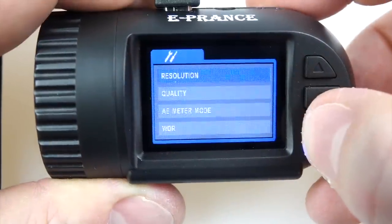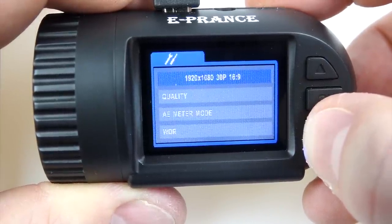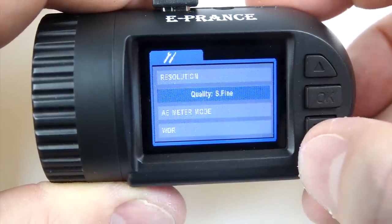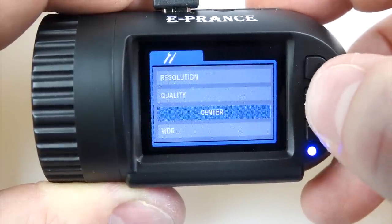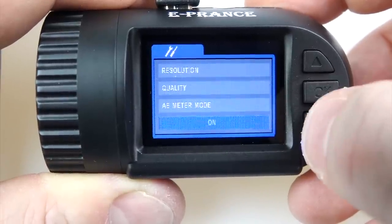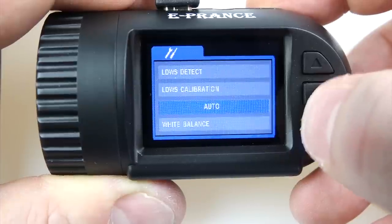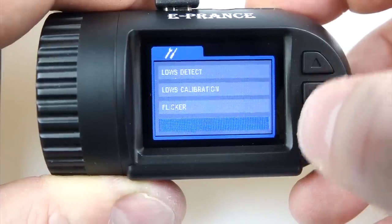Going through the menus: resolution gives a choice of 1296p, 1080p, or 720p, all at 30 frames per second. The quality menu lets you choose between super fine, fine, and normal — all clips in this video were shot in super fine. Exposure meter can be center or spot — all my clips used center. WDR (wide dynamic range) can be on or off — all my clips had it on. Lane detection warning systems I didn't try. Flicker is for the 50/60 Hz setting. White balance I left automatic on all clips.